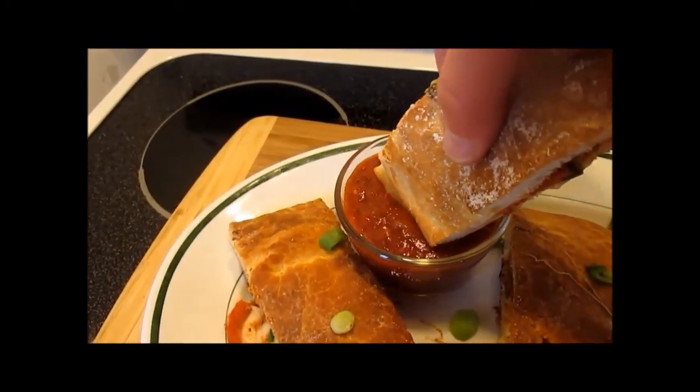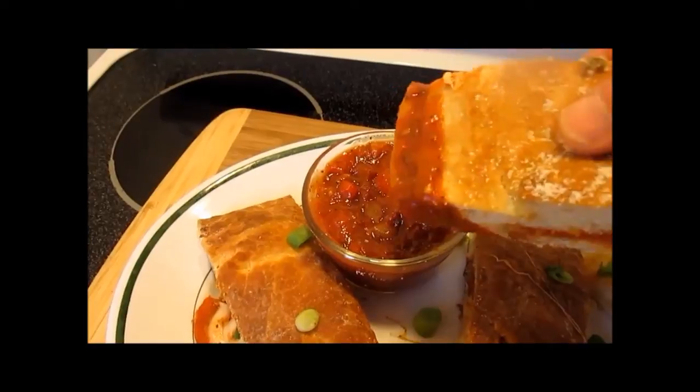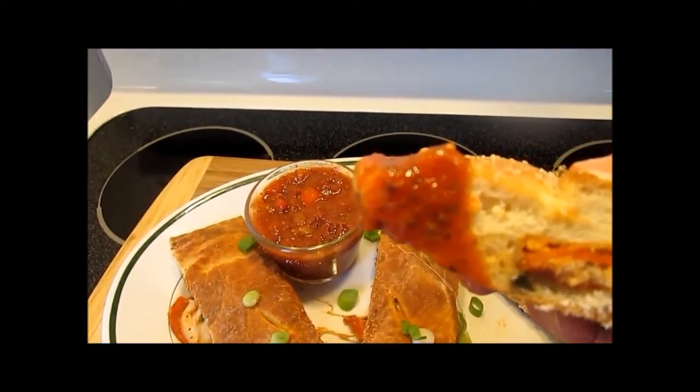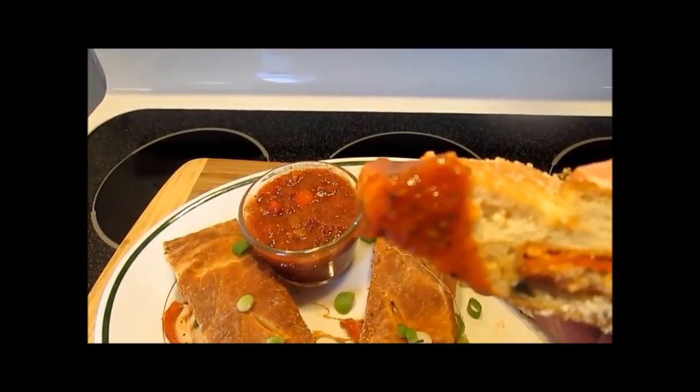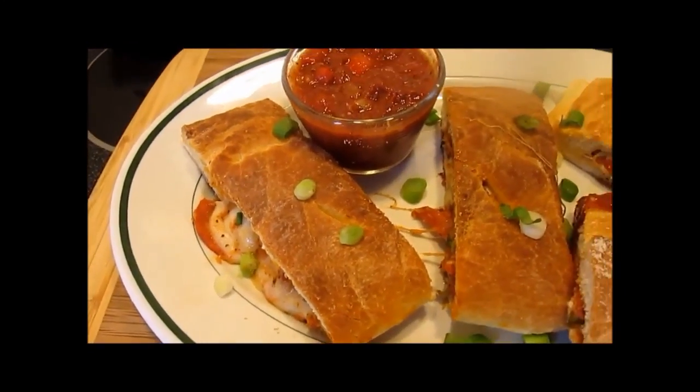I hope you make these bolis, love them, and enjoy. Thanks for joining me here in Tess's Kitchen. Remember to hit the like button and also subscribe to my YouTube channel for future videos. You can also find me on Google Plus and Facebook.